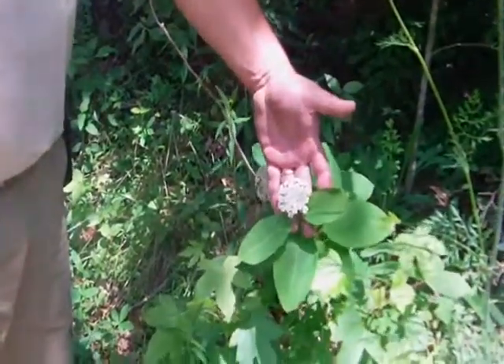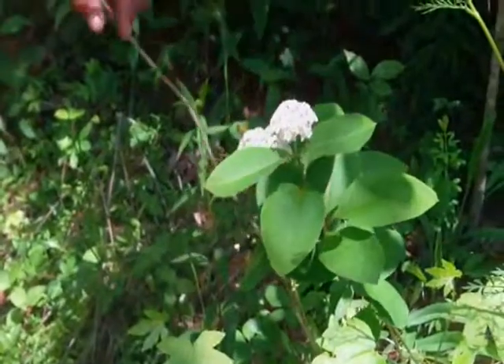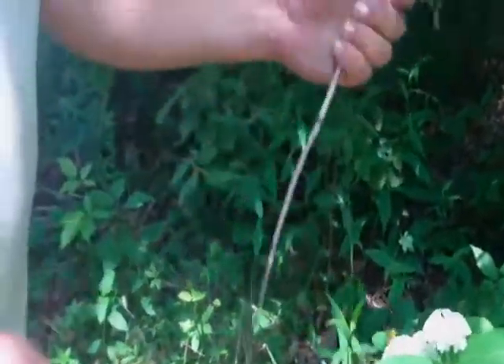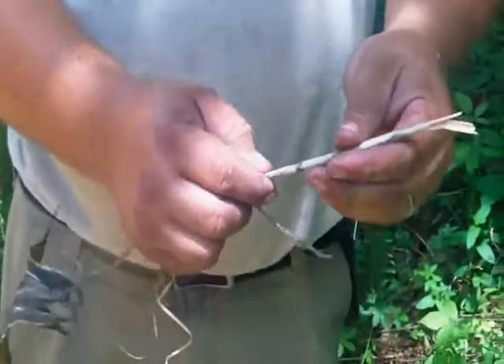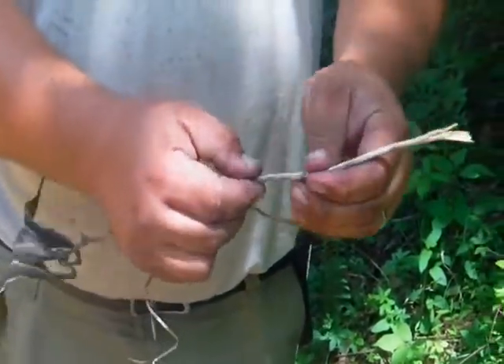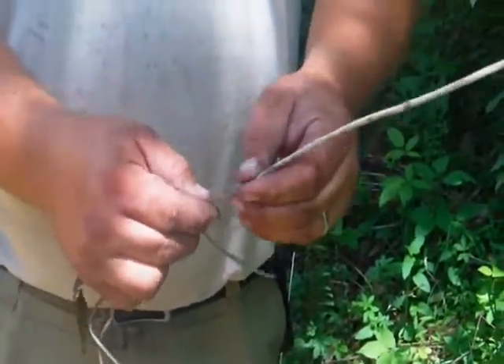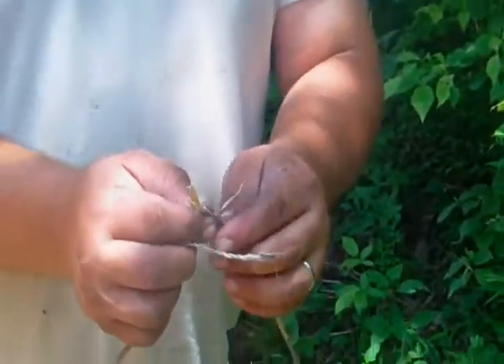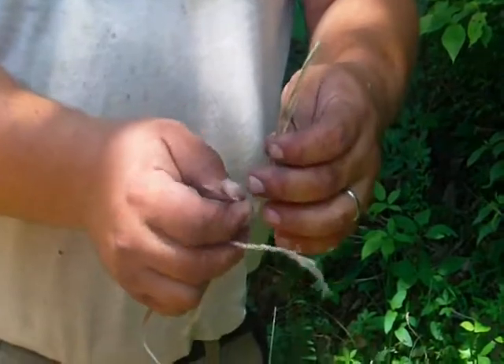This is milkweed when it's flowering. When the seed pod drops the leaves, this is milkweed when it's dead. This is how you want it for your cordage. If you take it and just crush it between your fingers like this, or with a rock if it's real stiff, kind of flatten it out, then take and kind of break it. This might be a little bit far gone — you just want it when it's fresh dead.